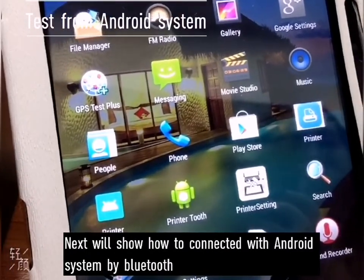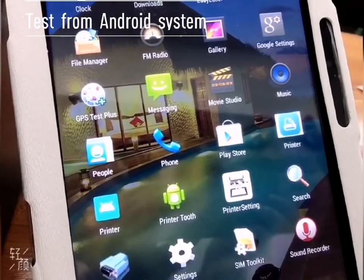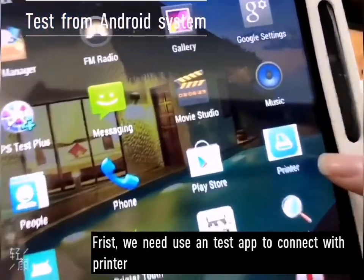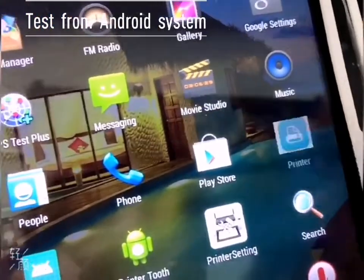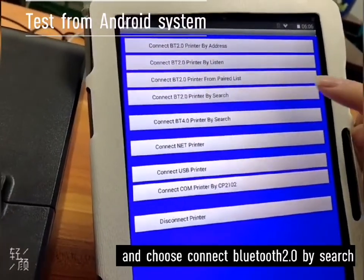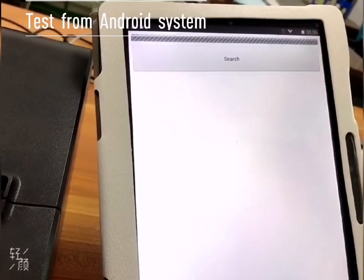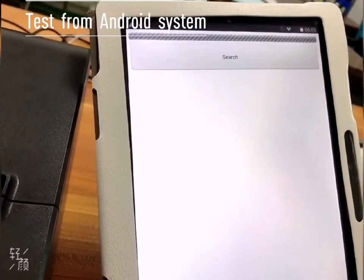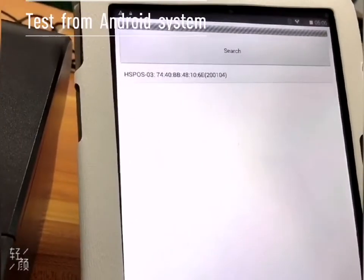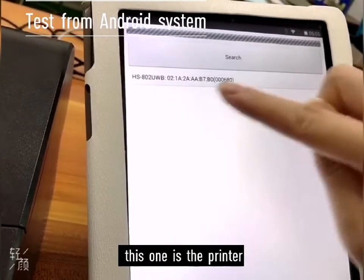Next is how to connect an Android phone to a Bluetooth printer. First, we need to use an app called Printer. Connect Bluetooth and search. This one is our printer.